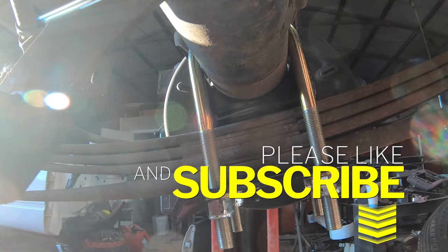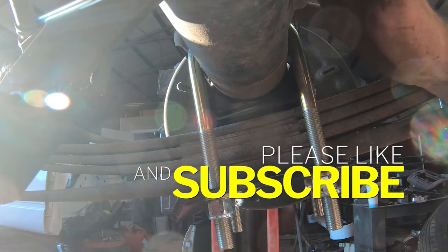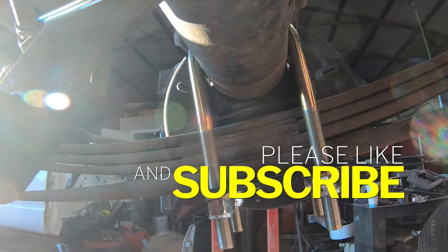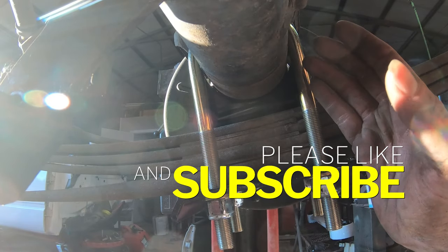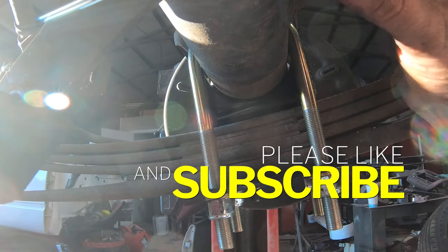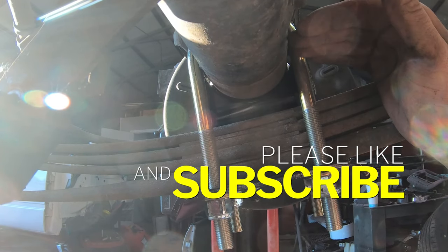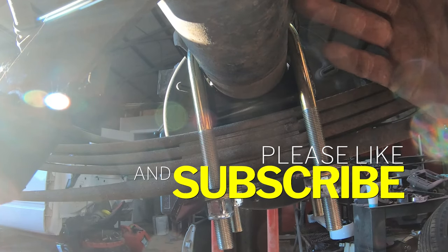That's all it took. With those tightened up, the rear end is now on top of the leafs. We have seven inches of drop, which was from the flip kit and the shackles — that's all it really takes. This is the same on any vehicle that has leaf springs with the rear end on the bottom. If your truck already has the rear end on top, a lot of times all you need is blocks and shackles to get the same effect.